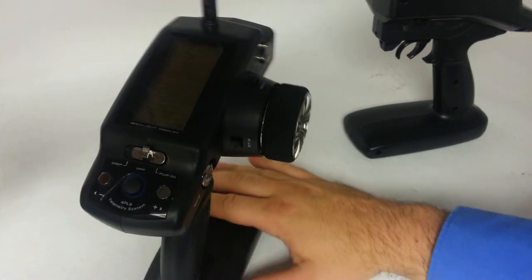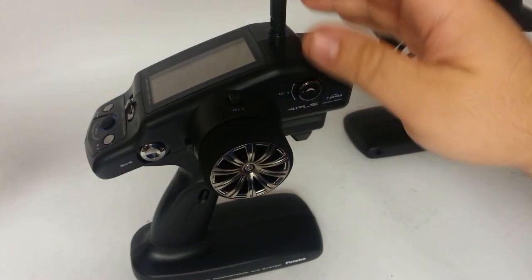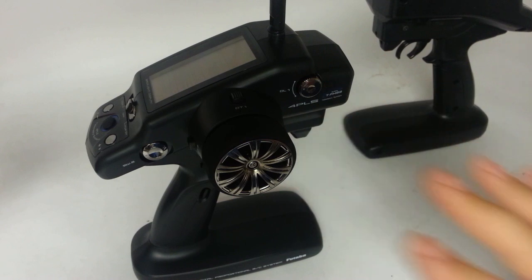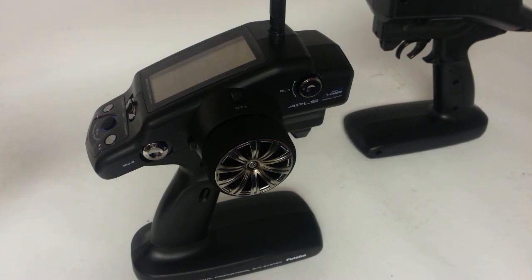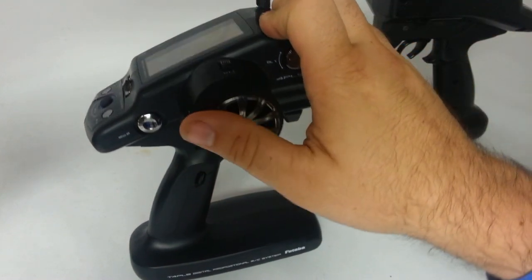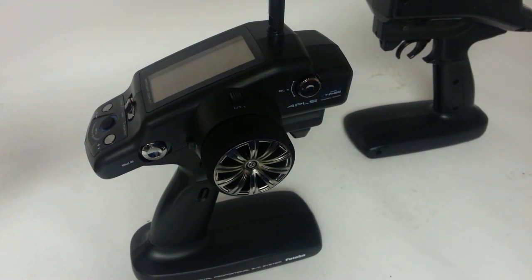If you guys have any other specific questions, let me know. This is a pre-production radio, but nothing will change in the programming or anything like that from what you see here. If you guys have any questions or need programming tips on the 4PL, I've got lots of videos and how-tos — I think most of my videos are on my old channel, but I'll try and make sure I get new programming how-tos done and touch base on anything new I can help you with on the telemetry system as soon as I get sensors and things like that in. Subscribe to the channel and I'll try to make sure to get more updates as I can. We'll see you guys later.